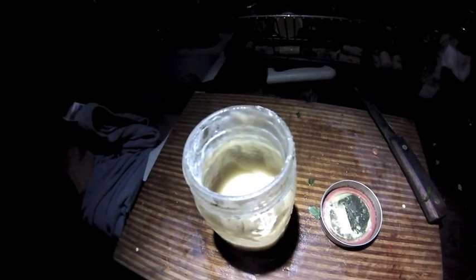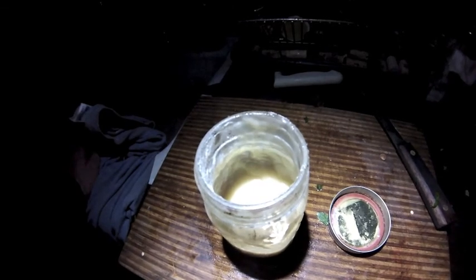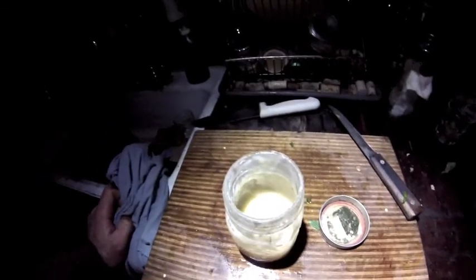Well, my goose fat has gone rancid. I guess I should have just canned it — I thought it would last — because it smells putrid. But there's a lot of oil in there, so I'm gonna see if I can cut up an old t-shirt and make a lamp out of it.